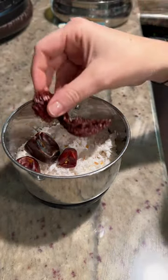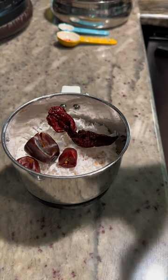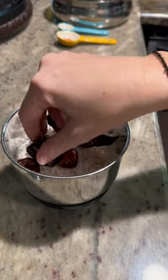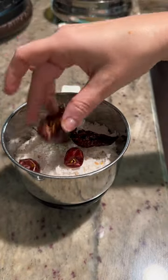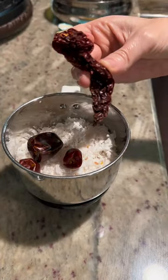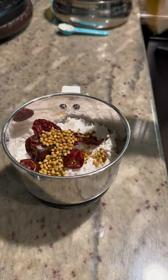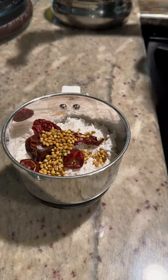I'm using brown chilies and Kashmiri chilies. You can use as many as you like depending on the heat level you prefer. I'm going to be using three round chilies — they're pretty big — and then one Kashmiri for the color.